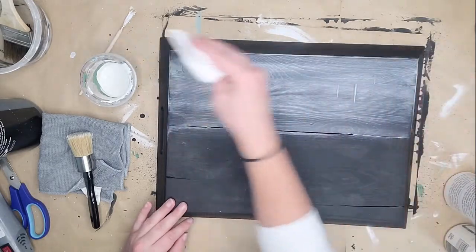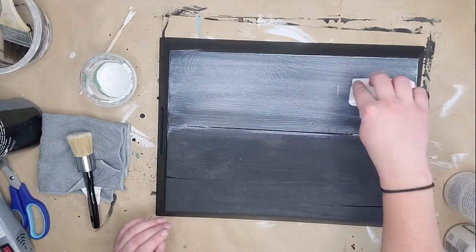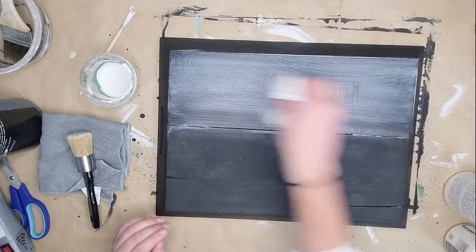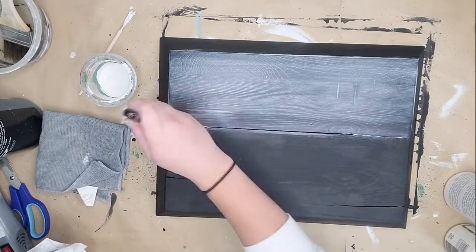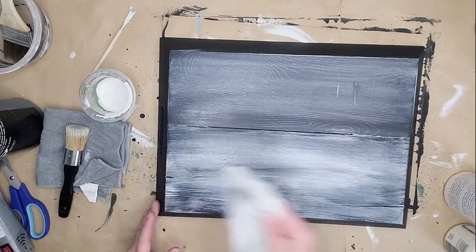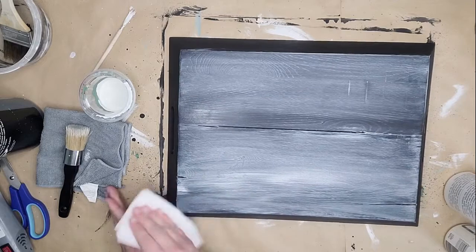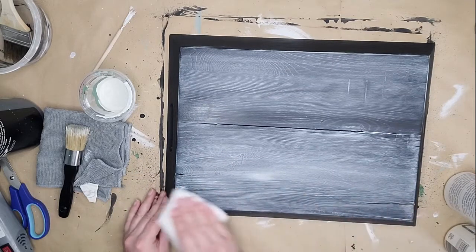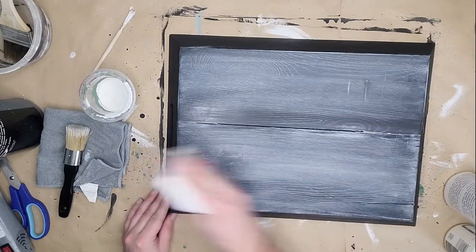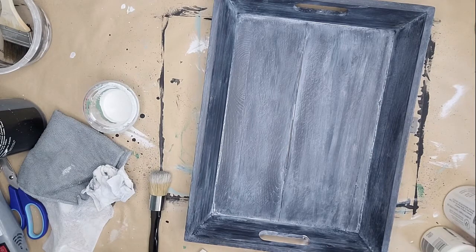I'm taking my wax brush, dipping it in, wiping off a lot of the excess, and just whisking it across the entire tray, then using a paper towel to wipe it back off. If you've never used wax before and want less to come off, just let it sit a little longer. I was painting one section and then wiping it off — I only wanted those inlets of the grain to pop out. I did that over the entire tray and I love how it turned out. It really brought the character back to life.